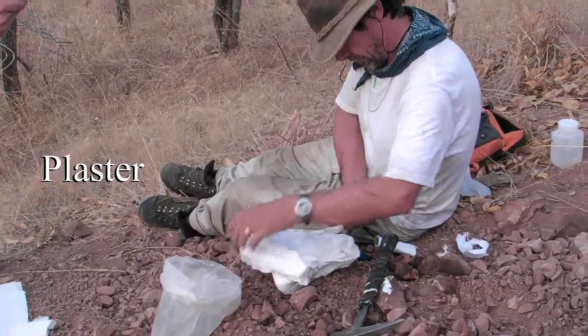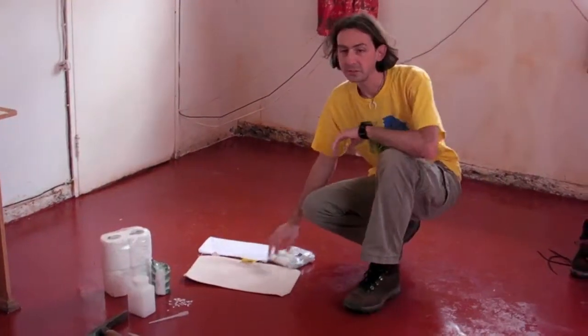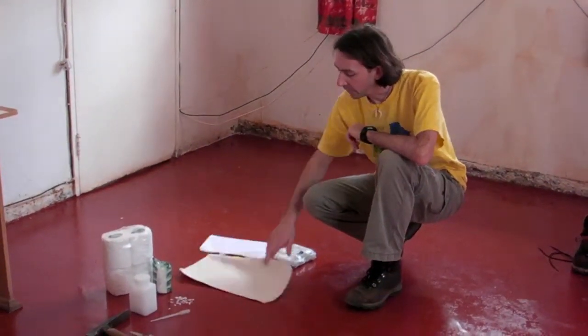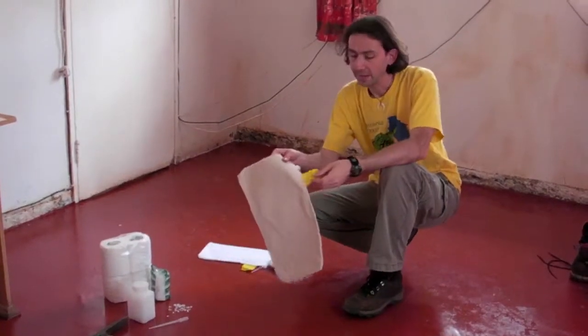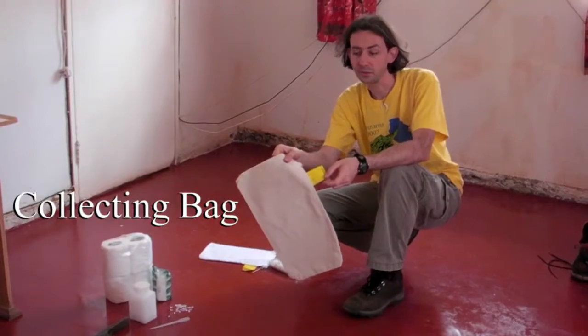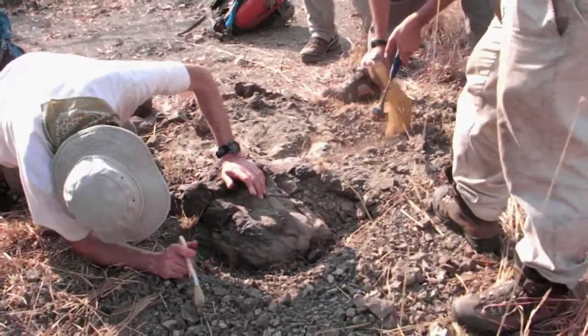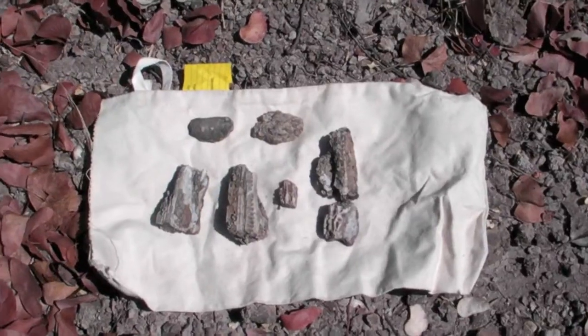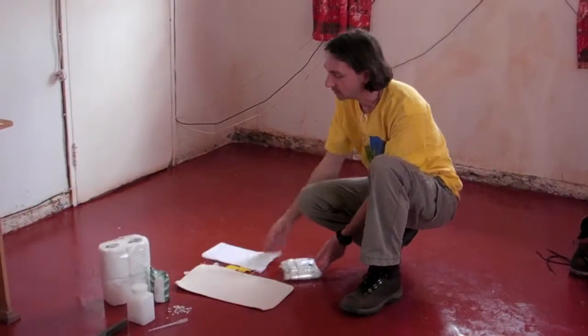Then we have a plaster jacket that we can use. Finally, once our specimen is stabilized and/or jacketed, typically we'll put it in a collecting bag. Here's an example of that — it has a nice tag on it where we can record locality information and details about the specimen. If it's a big specimen, it can go in a big bag, but a lot of times we collect smaller things that require smaller collecting bags. We have a range of sizes of those.